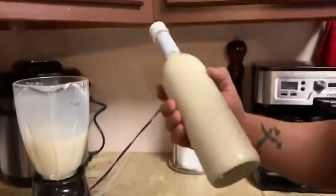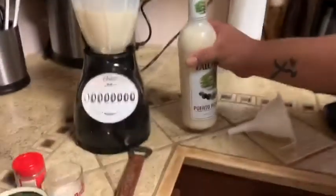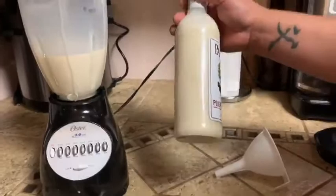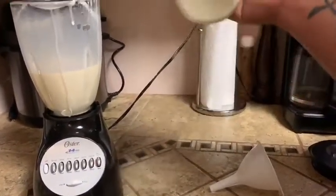Coquito should be served chilled — between 30 and 32 degrees Fahrenheit. That's the best way to drink coquito. The best flavor comes out at that temperature. Enjoy.